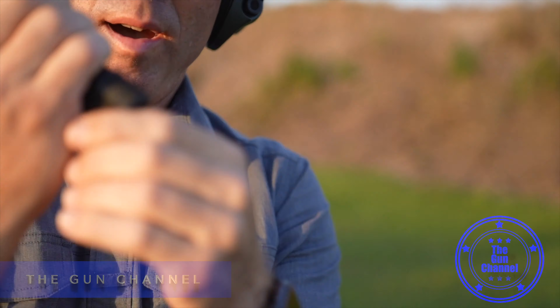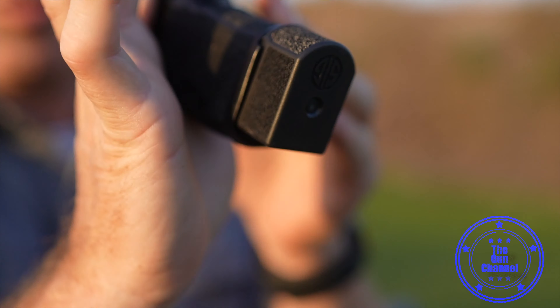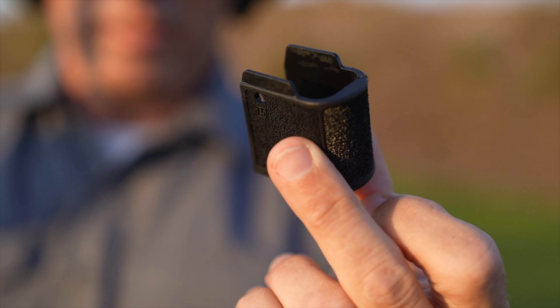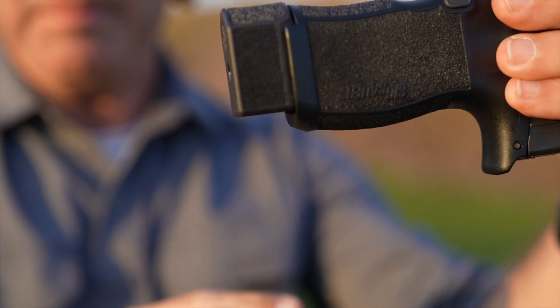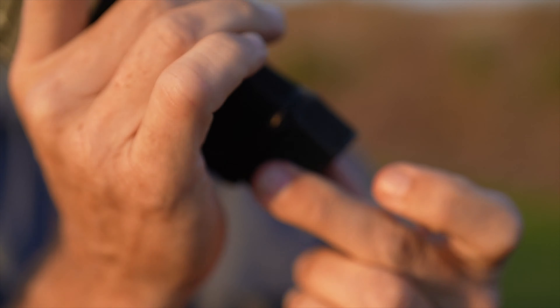If you have a P365 XL it'll work just fine for you, and if you have a P365 regular they have a little bit of a longer extension for you on that. There's a grip texture on it that matches the grip perfectly, so you're going to be very pleased with that as it extends out the bottom.